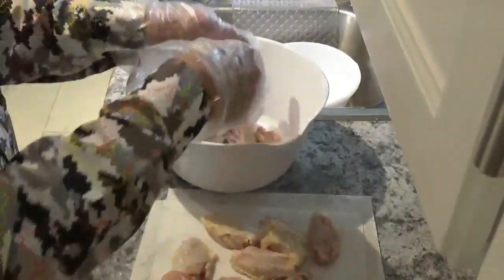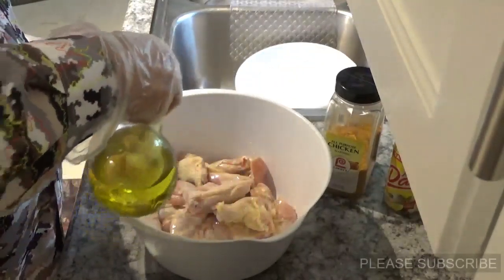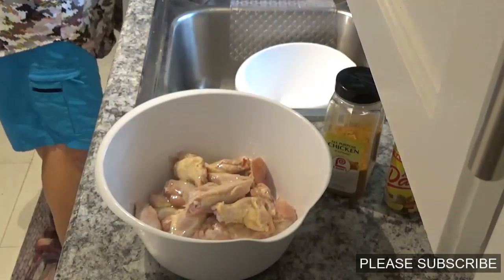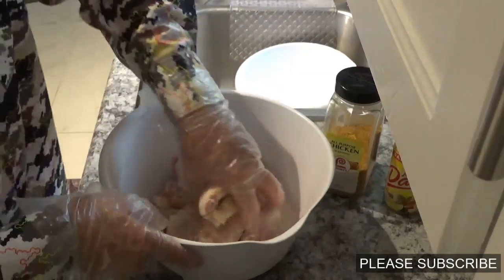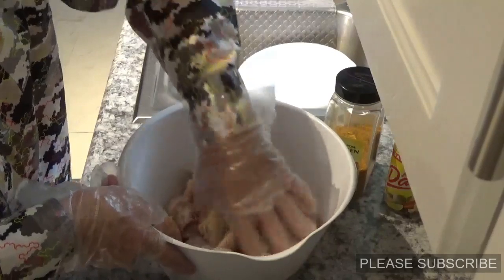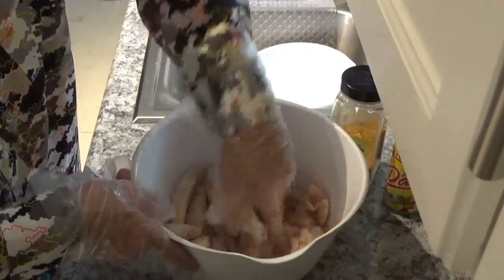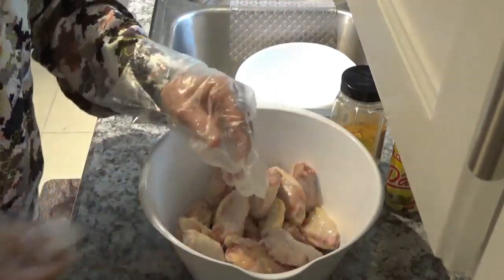I've got them all pretty well dried, so I'll put them back in this clean bowl. Now I'll put about two teaspoons of olive oil in here on this chicken. I'll take one hand — try to keep one hand dry — and mush them all around. I had to change gloves to use my pepper grinder, but now I've got them all nice and oily.